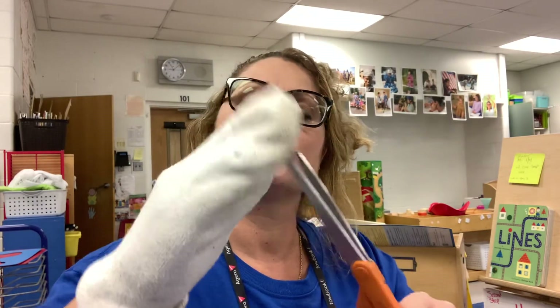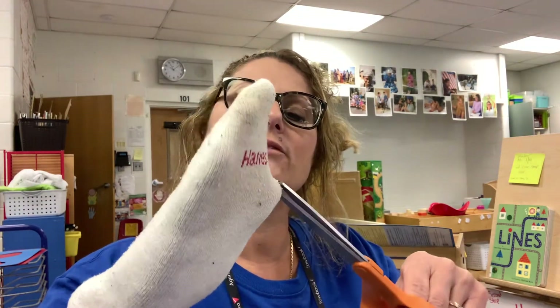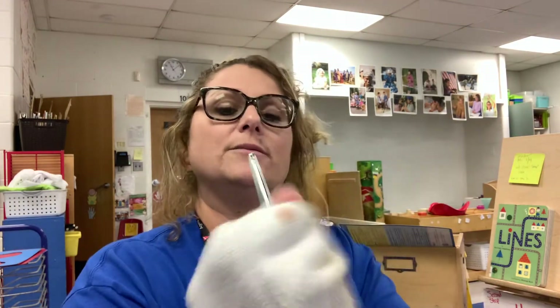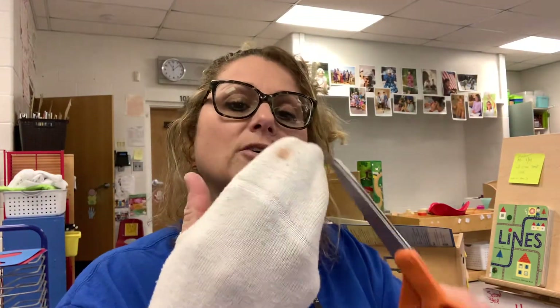I just do a little snip on it, a little more to get my — it's kind of hard for me to cut with my left hand here. I'm going to cut out a little spot for my thumb so my thumb comes out, and then I'm going to cut a spot out for both my pointer finger and my middle finger.